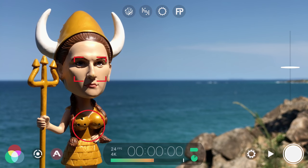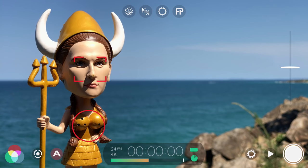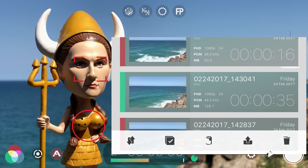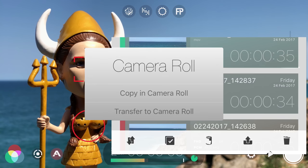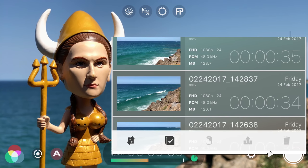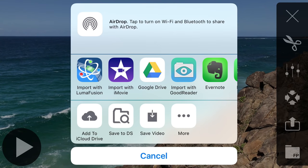Once your shots are recorded, it's easy to export them ready for editing. If you're editing on your iOS device, tap to open the Filmic library, then tap the multi-select icon, select the clips that you want to export, then tap the copy selected clips to camera roll button. Once copied to your Photos app, they can easily be accessed in editing apps like iMovie or LumaFusion. You can also select clips on an individual basis and tap the upload to share target button to copy your clip directly to your app of choice.